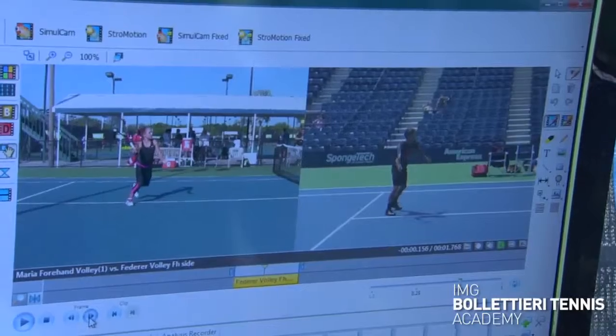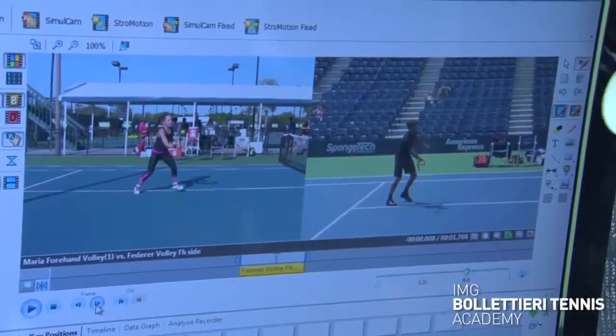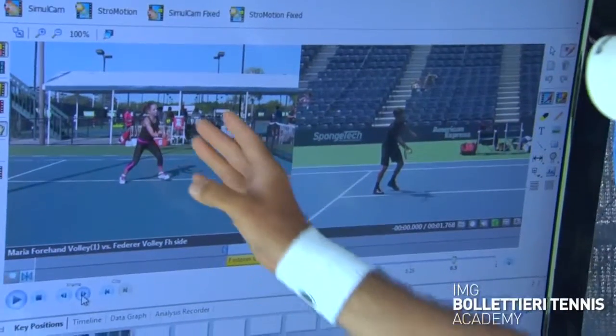Look at the contact point here with Federer — eyes on the ball, eyes in front. It's important to keep that contact in front because of the word I just used: the eyes. You want to make sure that you keep that racket in your vision. Maria does a really good job of that right here at the contact point, probably has something to do with how well she maintained her foundation through the stroke. Very good contact there.